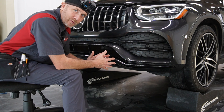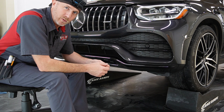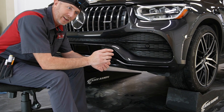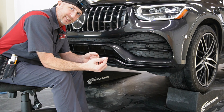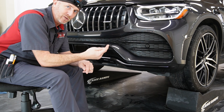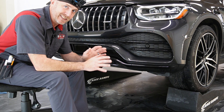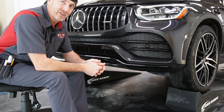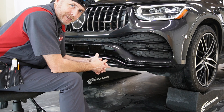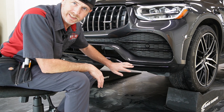Another reason to use black PPF is that this part is a little bit beat up — it was never covered originally when this bumper had paint protection on it before the repaint. These pieces are nicked up a bit, so when you stretch clear paint protection film over those nicks in the plastic, you're going to get a little silver area. If you put black PPF over this it's going to look incredibly glossy and you won't get any of those silver marks because you can't see through the material.